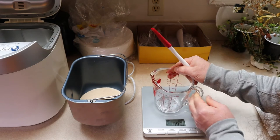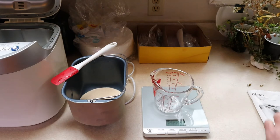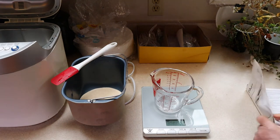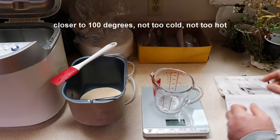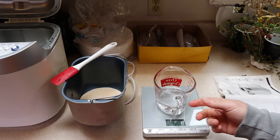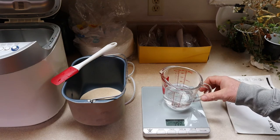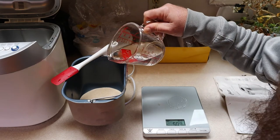Make sure we're still at zero before I do the next one — still at zero, perfect. The next thing I need is three-quarter cup of warm water. Warm water generally means about 85 degrees. So 150 grams would be three-quarters of a cup. I'm at 158, so I'm going to call it good.